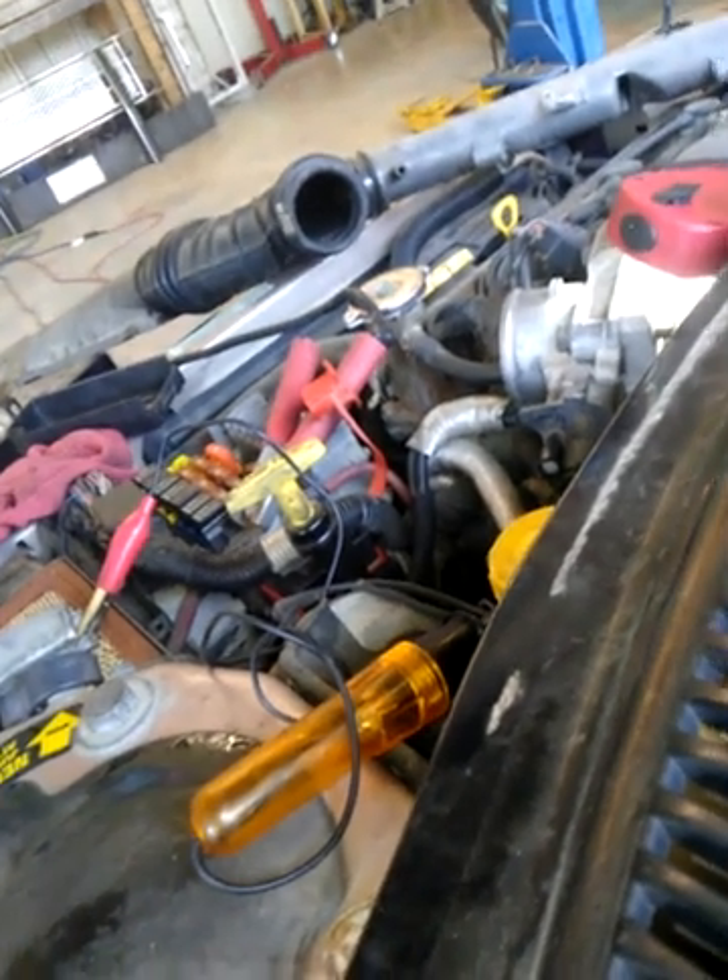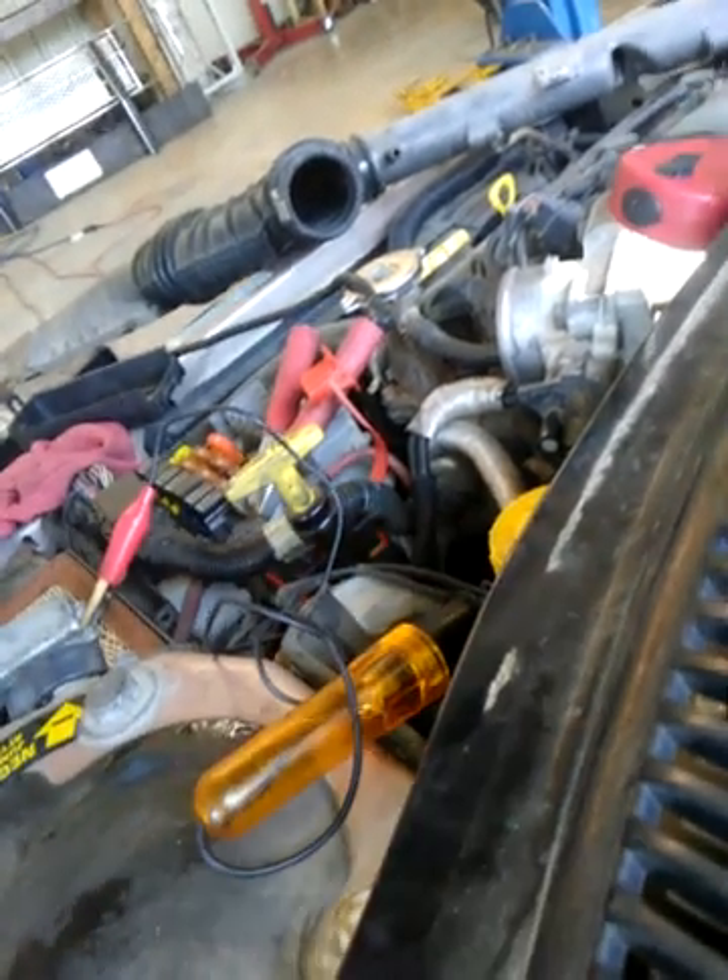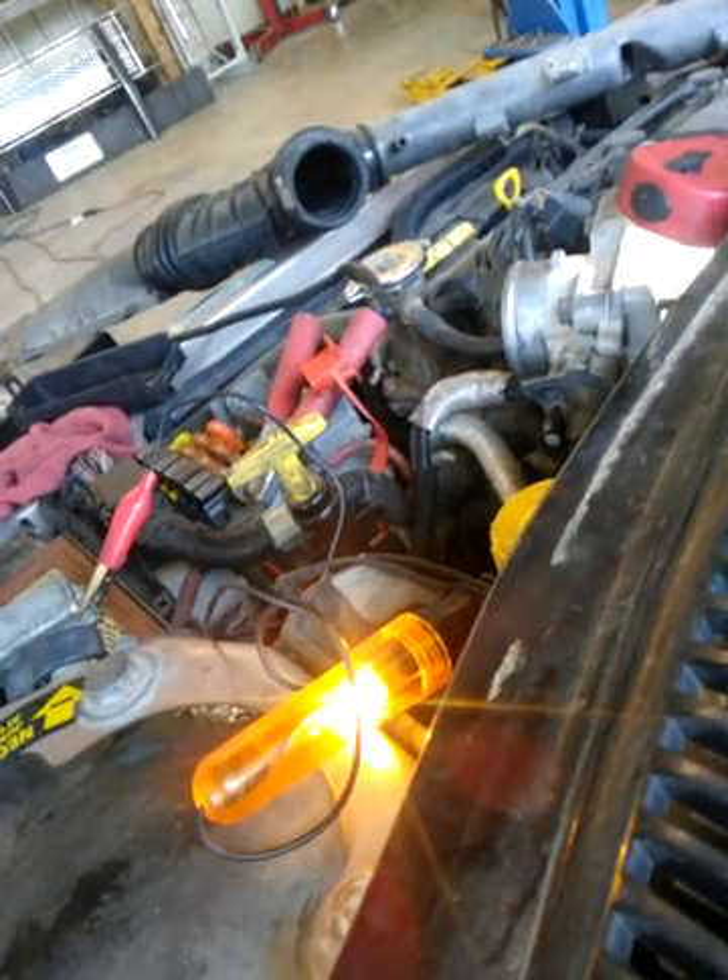We're going to go in here and verify that — because you're doing this with one person, you're going to want to have it set up in a position where you can see the test light. There's a camera over here. You can see the test light. When you go to turn the key on there should be nothing — and now we have current. That means we have voltage to the distributor.